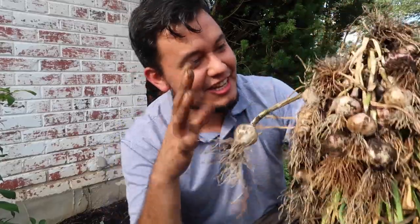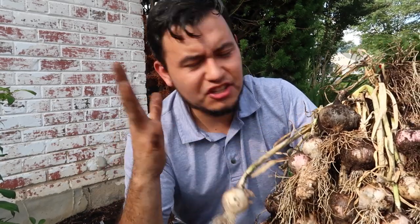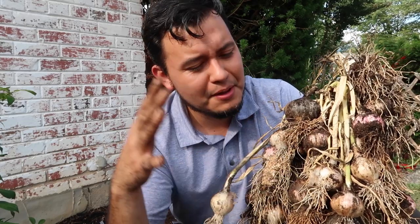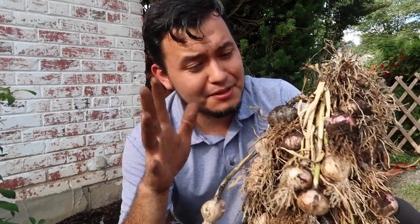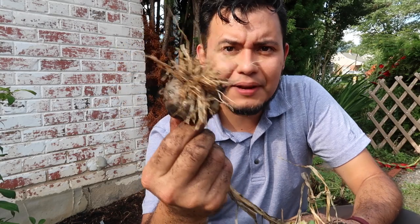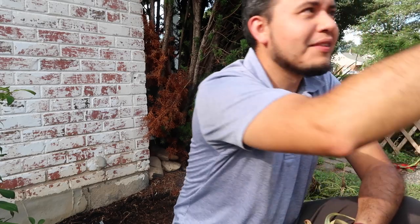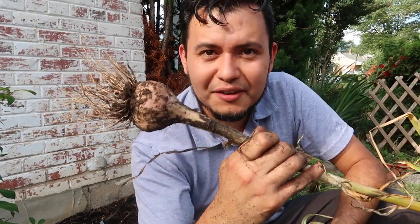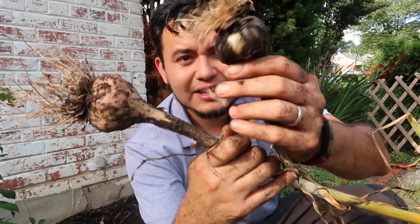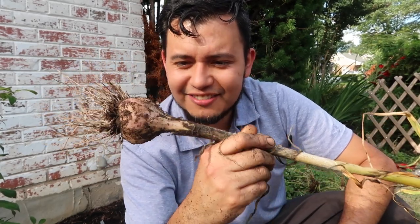Here's the garlic from the side yard. I'm pretty sure this is a soft neck garlic because it did not produce any of the typical garlic scapes, and then it started dying — that's what threw me off a little bit, because I thought it was going to produce scapes and never did. This must be a soft neck garlic and it did really well. Some of these cloves are really big even though the plants look very small. I'll save a few of the big ones to use as seed as well.